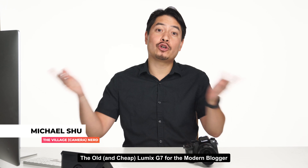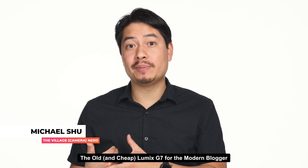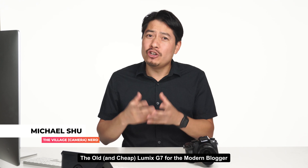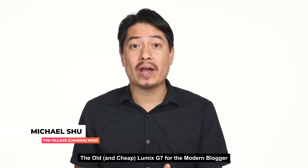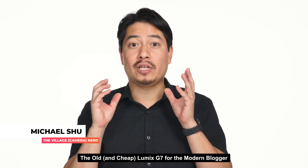Hi everybody, I'm the Village Camera Nerd, and we're going to be talking about how the old is new again. When people ask for my recommendation of what camera they should buy, a lot of times they're thinking about what the newest and latest greatest gadget is. But usually the latest and greatest is not that cheap. The latest and greatest blogging camera is the ZV-1 from Sony — it's $748, and that doesn't include accessories. For those of you that want to save money, you don't have to look at the latest and greatest. There are really solid cameras from yesteryear that you could start out with and be absolutely happy with.